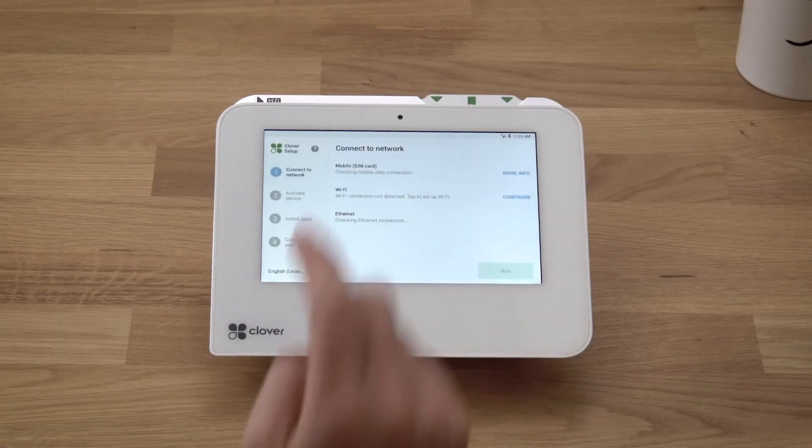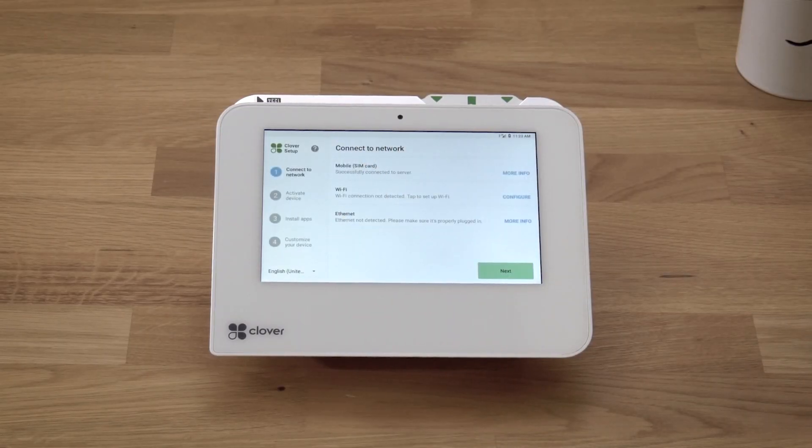Select the language for your setup, then follow the setup wizard to activate your device. Next, we'll connect to your network. You can connect via your Wi-Fi network, cellular service, or Ethernet, whichever works best for you. We'll walk through connecting to each.